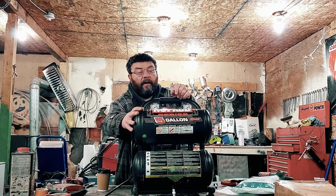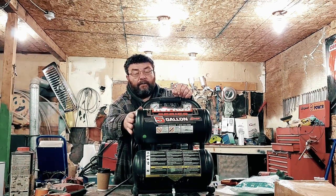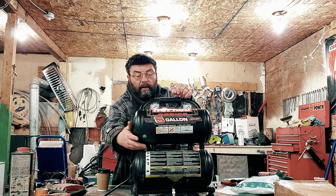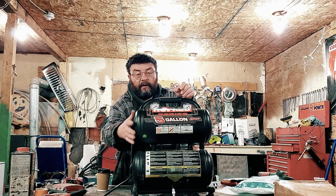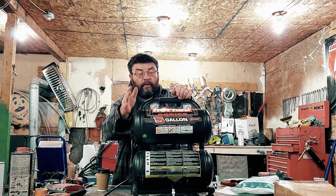We have the Parabell Hot Rod compressor — which, by the way, I cannot recommend because it only ran once and it threw a rod. But I digress. This is a dual tank compressor with a manifold on the back. There are two pipes welded between each tank. One pipe between each tank would do the same thing, but for sturdiness they put two lines between both tanks.